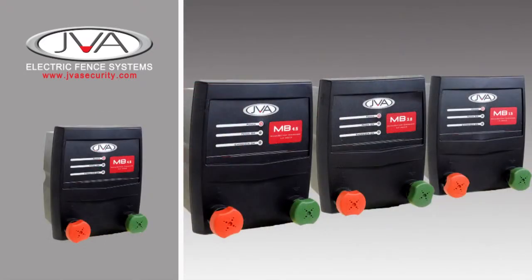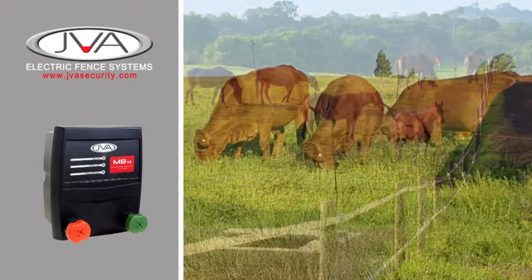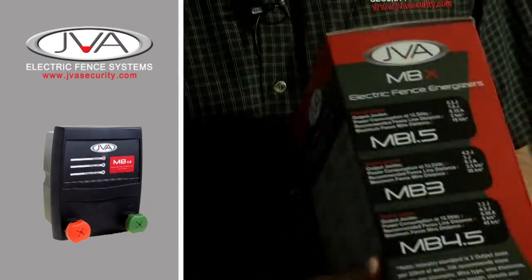Next in the agricultural range, we have the JVA MBX mid-range models. These energisers are ideal for smaller, medium-sized farms, ideal for strip grazing, usage with cattle, sheep, and equestrian applications. They can be permanent or for temporary use.